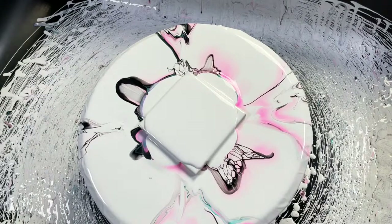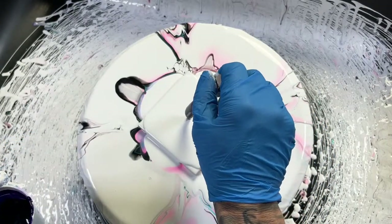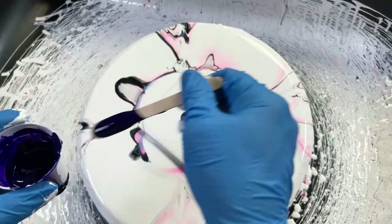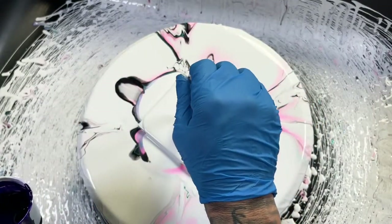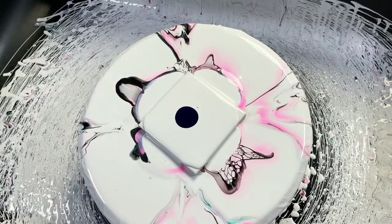This dioxazine purple is gorgeous, so we'll use a little bit of that. I might have to switch to my white cell activator if I'm going to use dark colors, though.